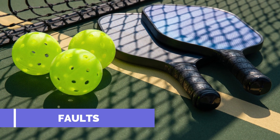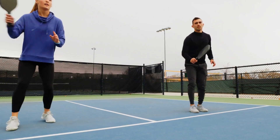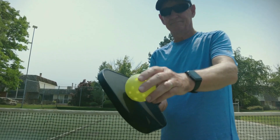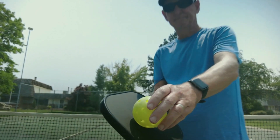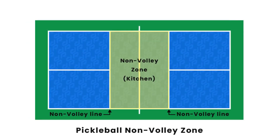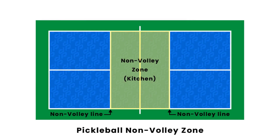Faults. If the ball hits the net but still lands in the service court, it is a let and the server is allowed to serve again. If the ball touches the net and lands outside the service court, or doesn't clear the net at all, it's a fault and a point is lost. If the ball lands in the non-volley zone, it's also considered a fault.